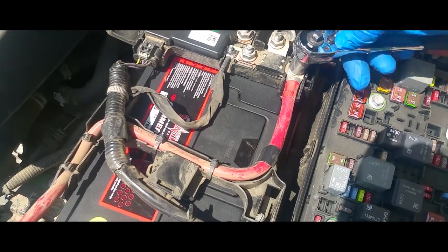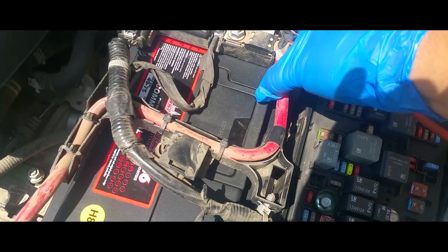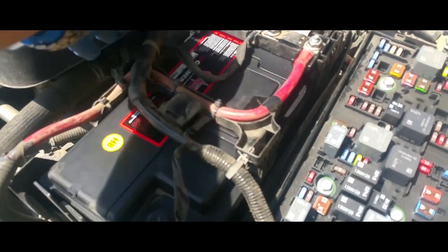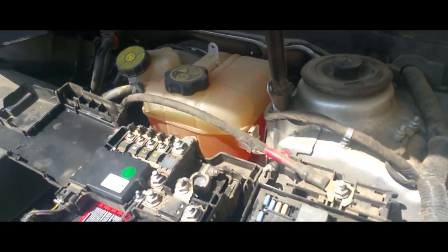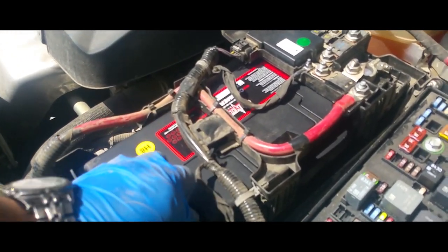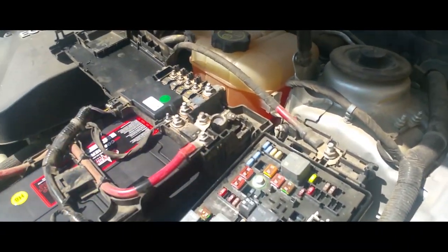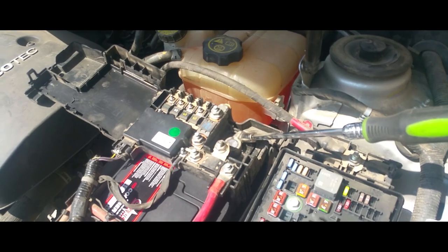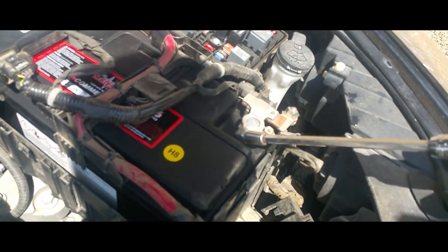Not perfectly centered because I'm doing it with one hand, but pretty good. Secure this down in place — actually we need to tie that down still. Let's take off our little cover and place it on the negative terminal — that went on the positive. Let's tie these down, make sure they're nice and snug.